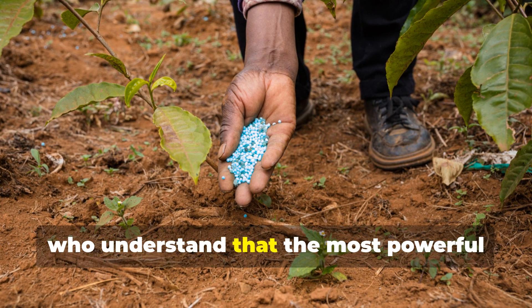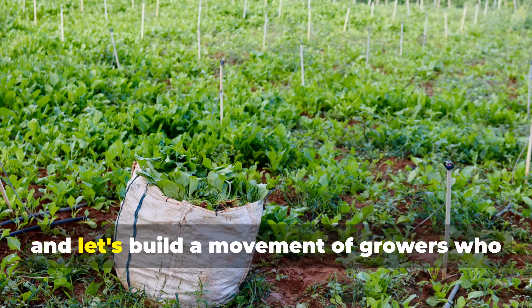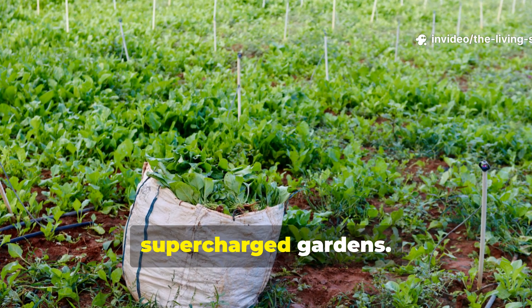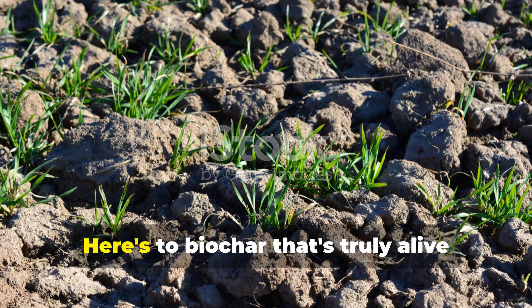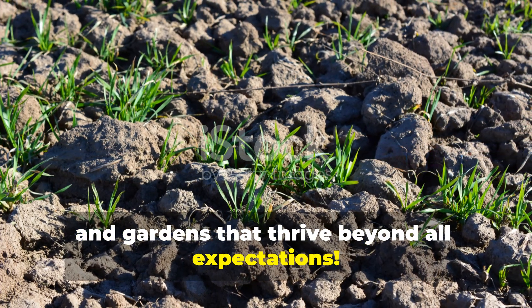Share this method with fellow gardeners who understand that the most powerful amendments work with biology rather than against it, and let's build a movement of growers who know that supercharged soil produces supercharged gardens. Here's to biochar that's truly alive and gardens that thrive beyond all expectations.